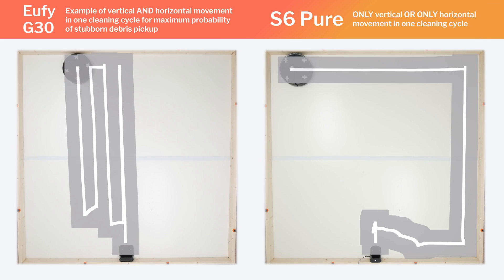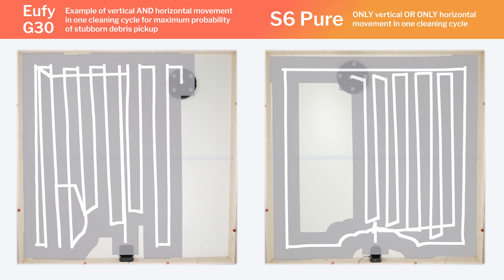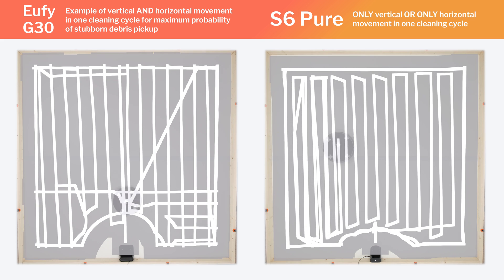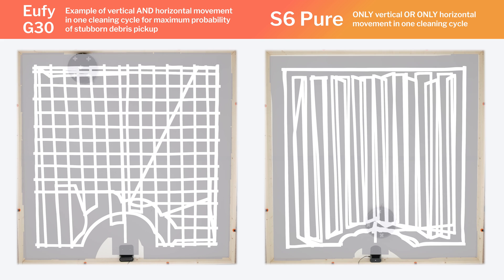We would have preferred to see it alternate between vertical and horizontal movement in a single cleaning cycle to improve its chances of picking up stubborn debris in a single cleaning cycle. This is a bit of a nitpick, though — this robot still gets good redundant coverage in this test.